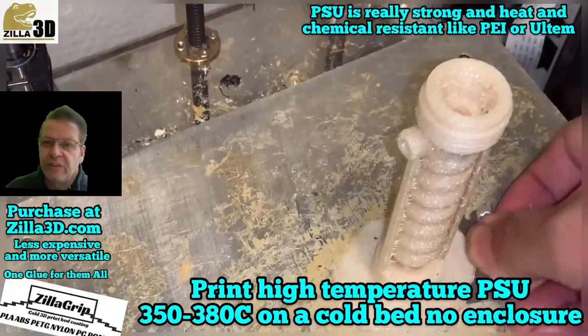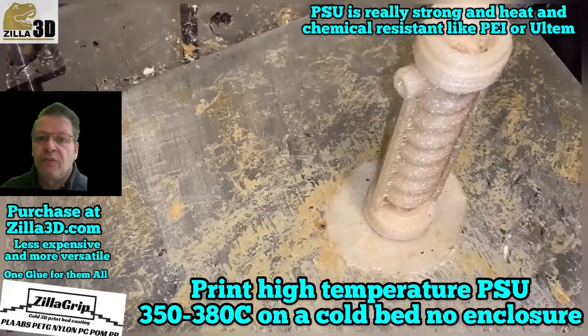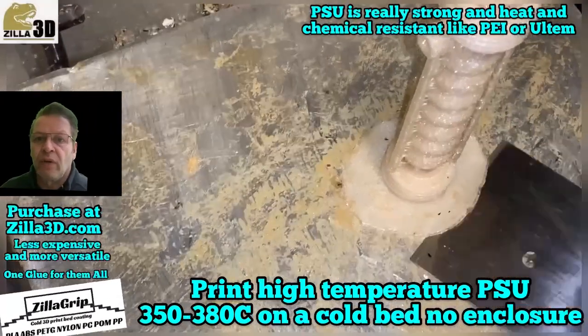This can be used for nylon, for polypropylene, for delrin, for PETG, for ABS.